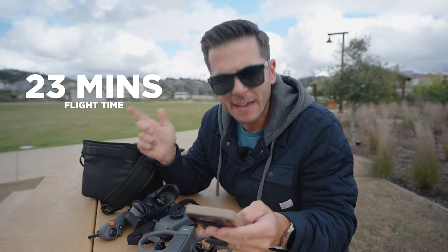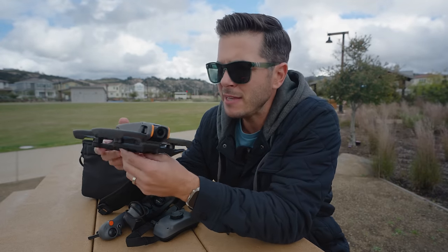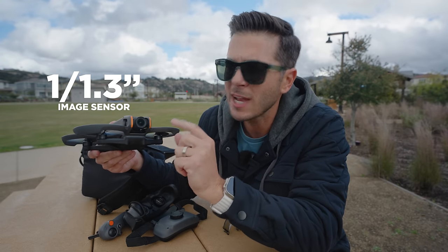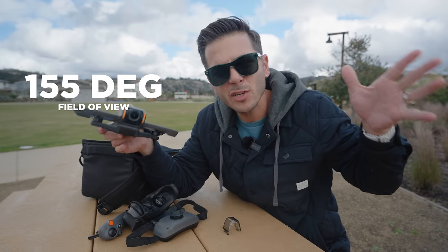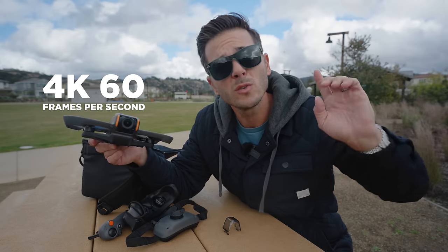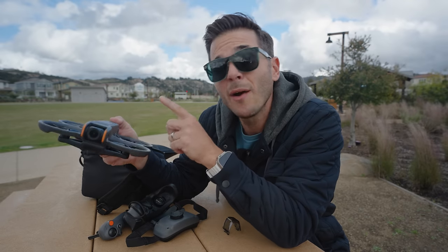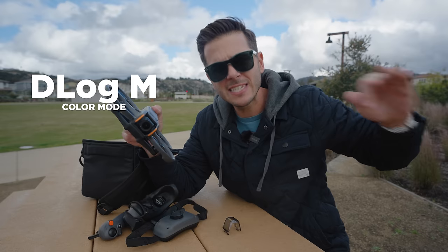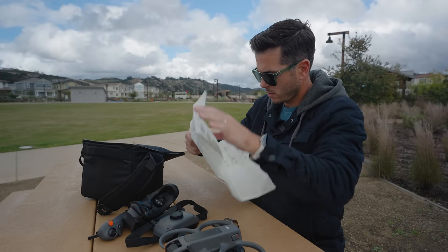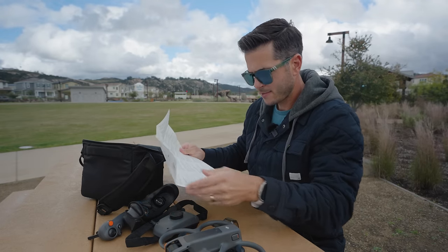These batteries have 23 minutes of flight time with fast charging. What I'm probably most stoked on is the new camera — they basically took the DJI Action 4 and put it into this drone. It has a 1/1.3-inch sensor, f/2.8 aperture, and a 155-degree field of view. It only goes to 4K 60, whereas the Action 4 goes to 4K 120. Also awesome is that we now have D-Log M built in, instead of just D-Cinelike like on the Avada 1.